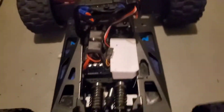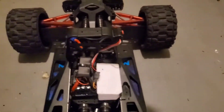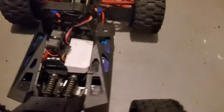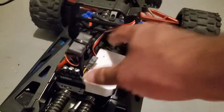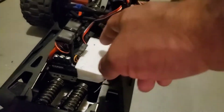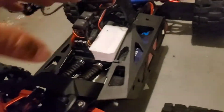I 3D printed this receiver box because I could not find one on the market for this specific truck — it just clips on. So I designed it to the exact dimensions so I could use max space and make it big enough to throw all the wires in there so you won't see any wires.